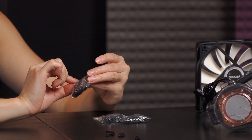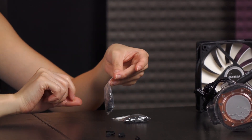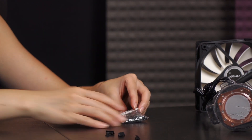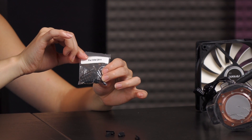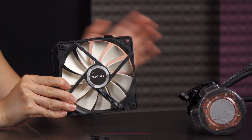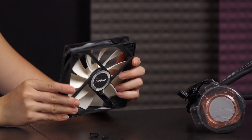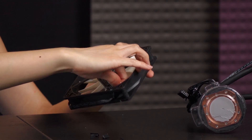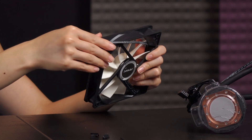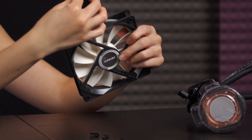The mounting hardware includes the AMD original back plate, hardware for both Intel and the rest of the AMD setup, and finally hardware for Intel 2011. Last but not least is the additional fan that's included — a lot of times you have to buy the second fan separately, so this is very cool. The blades seem very sturdy, and it comes with a four-pin connector as this is a PWM fan.